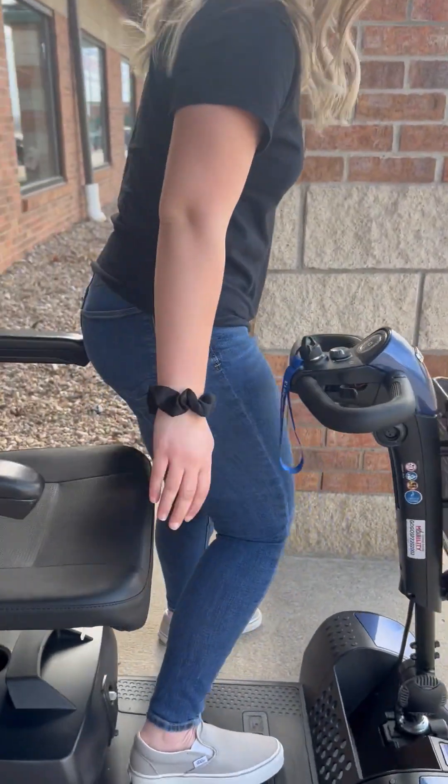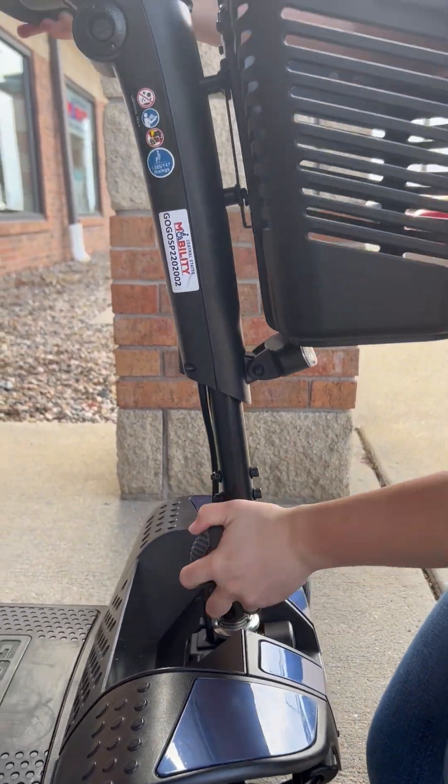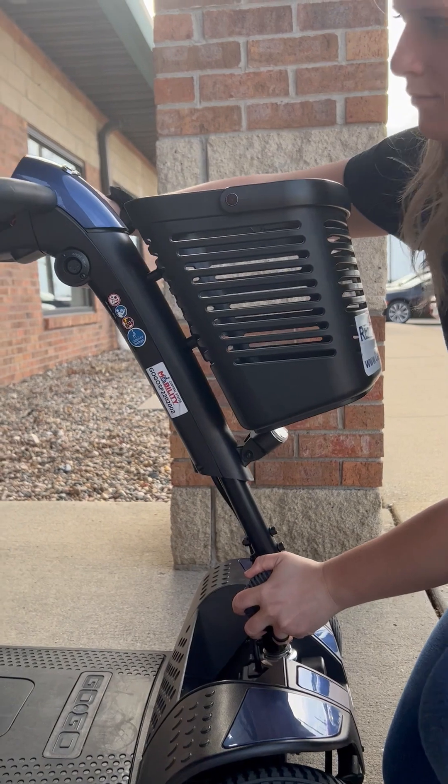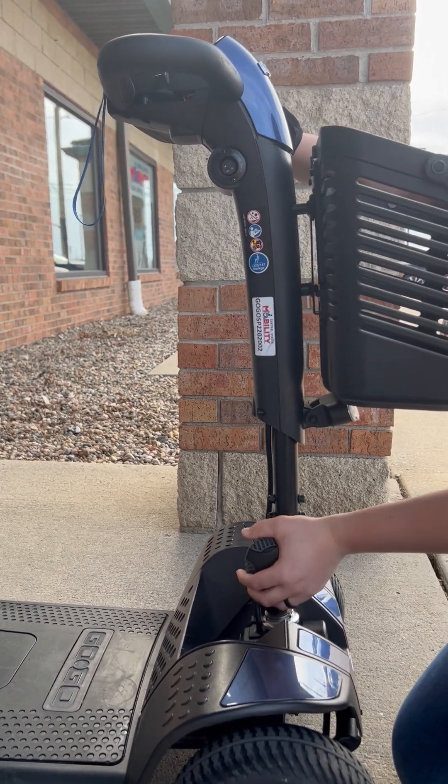Starting with the front of the scooter, there is an adjustment knob that rotates allowing the handlebars to raise or lower. It also allows them to come closer towards you or further away depending on your preference.